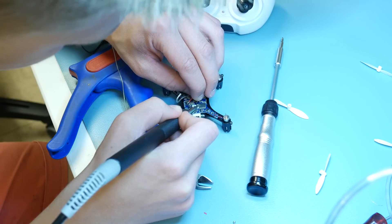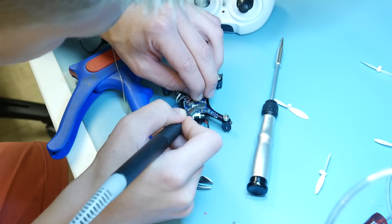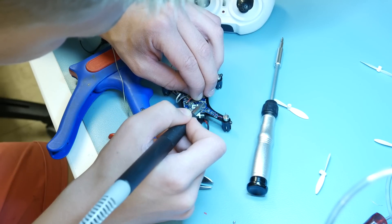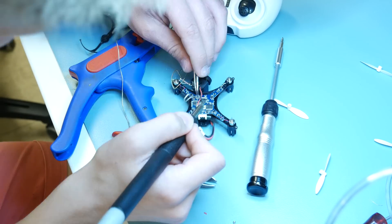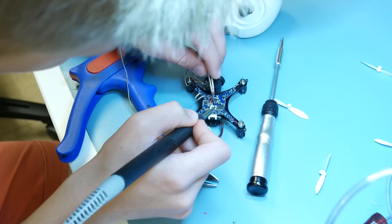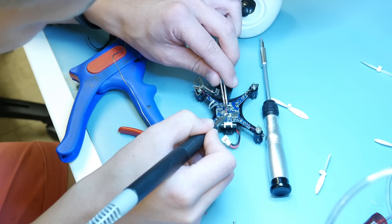It's extremely important that you get the polarity correct, otherwise you might blow up your quad or battery. To prevent this, just make sure you locate the red wire from the battery and connect that to the red wire from the transmitter.